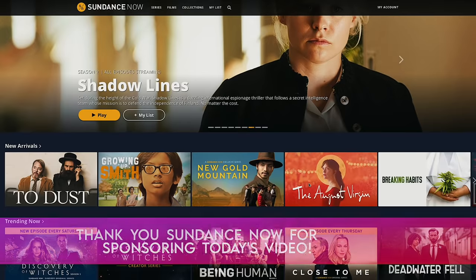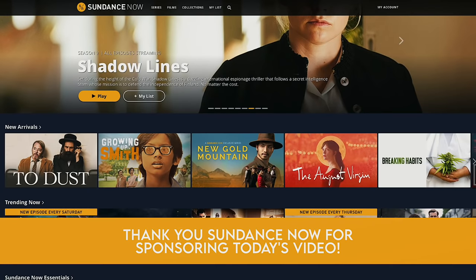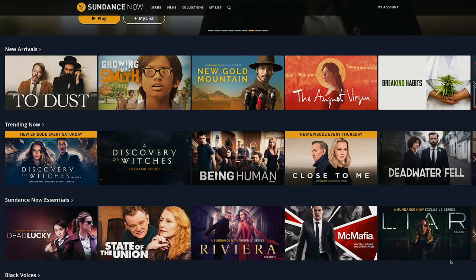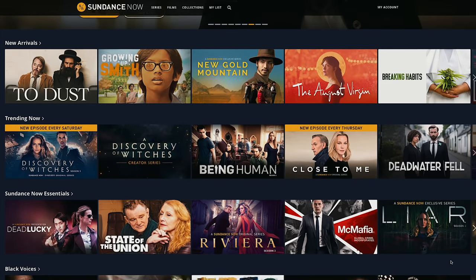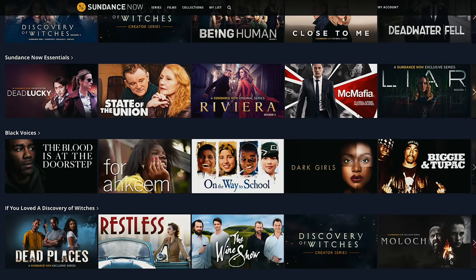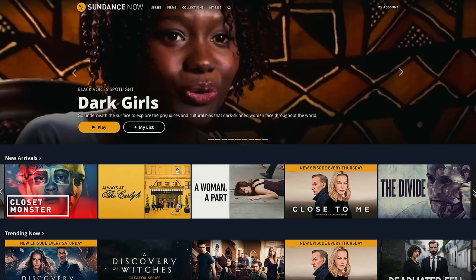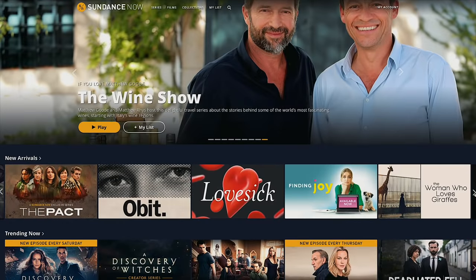I want to take a quick break to thank Sundance Now for sponsoring today's video. If you're not familiar with Sundance Now, they are an ad-free streaming service. Before you say, 'do you really need another streaming service?' — yes, I do. Sundance Now has original dramas, thrillers, and true crime shows. They have a ton of variety and I've already found a bunch of shows to put on my wish list. You can stream Sundance Now on all your favorite devices for as low as $4.99 a month.